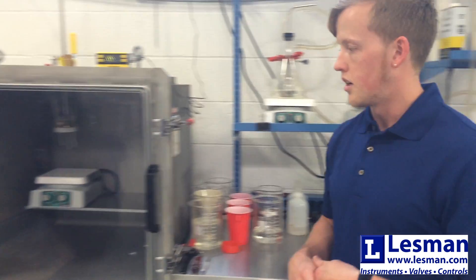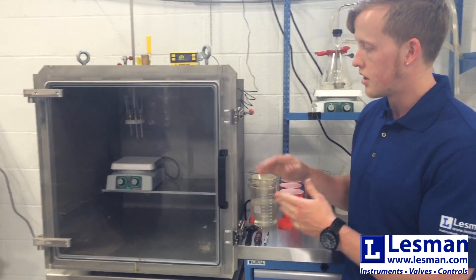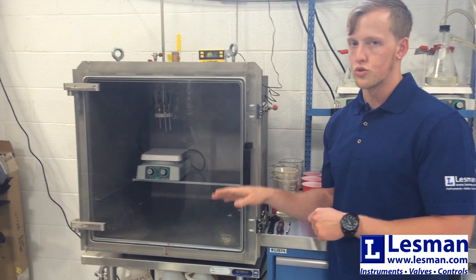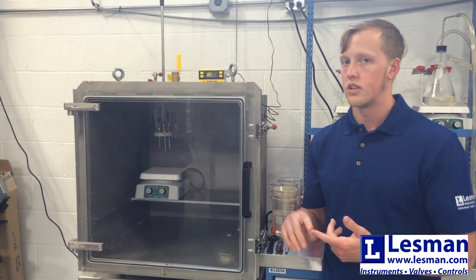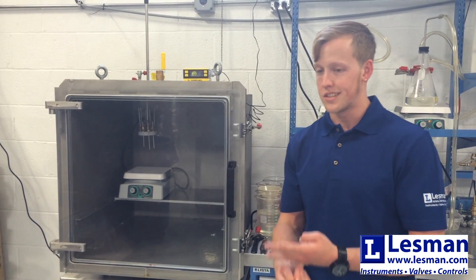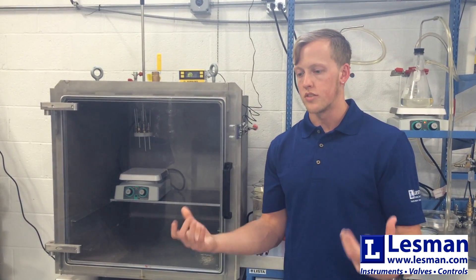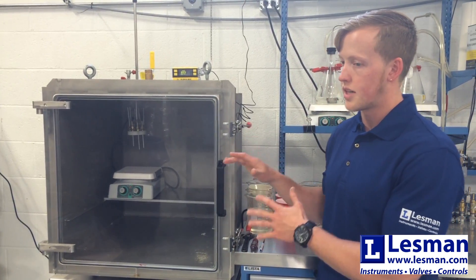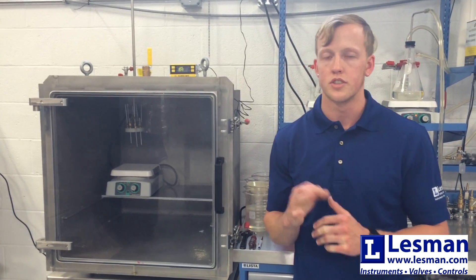Our solution to that problem is over here to my right — our vacuum chamber. The vacuum chamber, unlike our beaker system, is pressure neutral. This allows us to fill an isolation ring, a Teflon seal, rubber seal, plastic seals, as well as our differential pressure units, all at the same quality that we would get off the beaker system for a standard diaphragm.